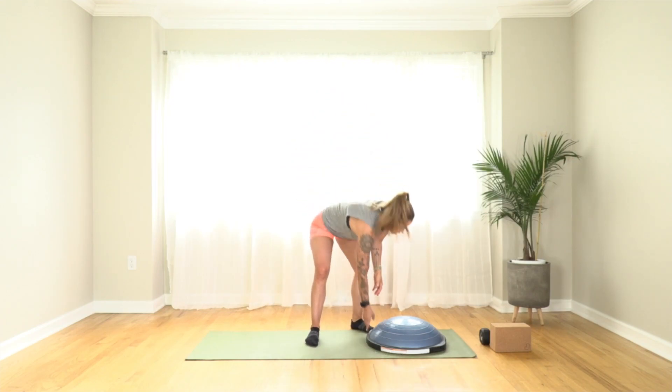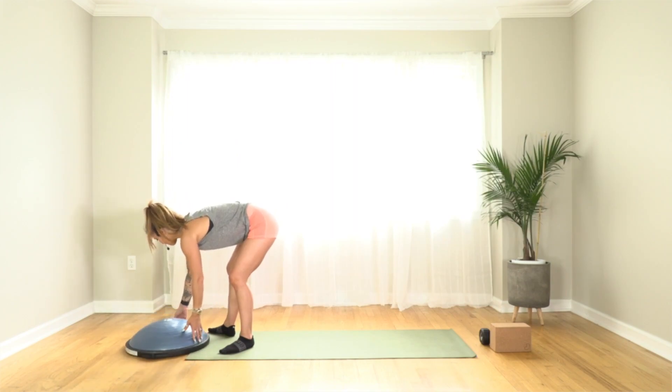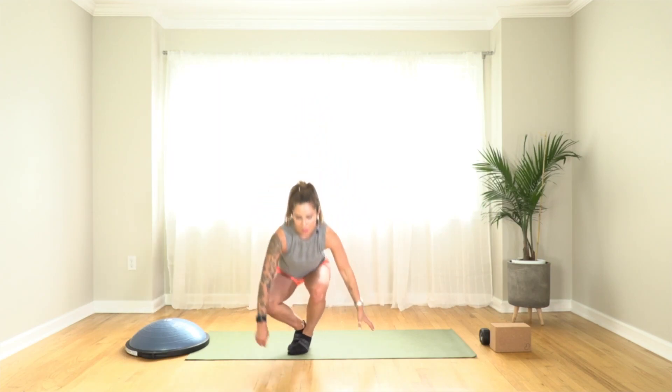We're going to start by moving the balance trainer off to the side because we're going to start with some core work to activate. If the focus is balance, your balance primarily comes from your core stabilizing muscles, but also from single leg strength and your ability to know where your body is in space, which is called proprioception. Any time you're doing balance training, you want to incorporate core strength training as well, and that balance training in turn is going to help strengthen the core.